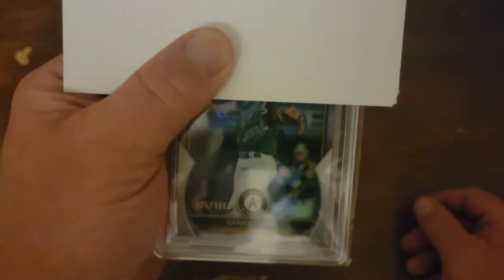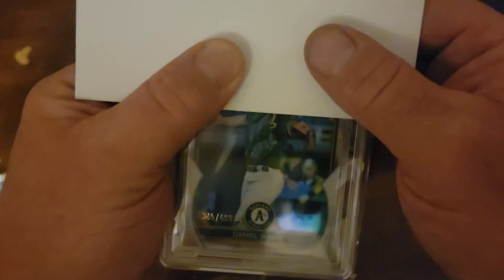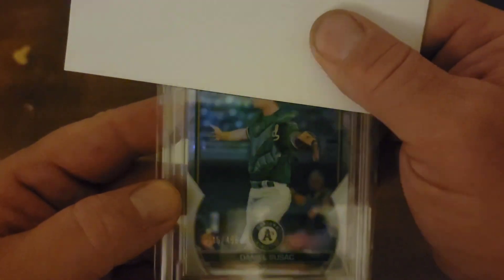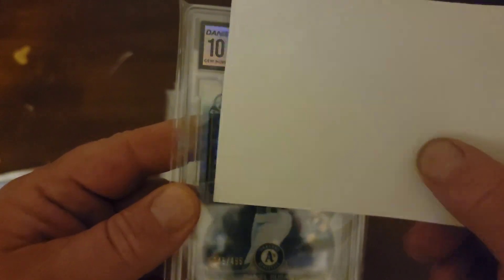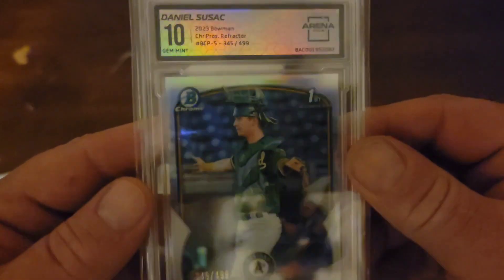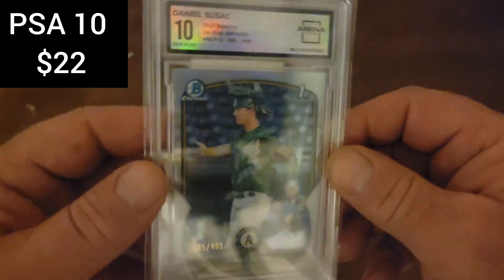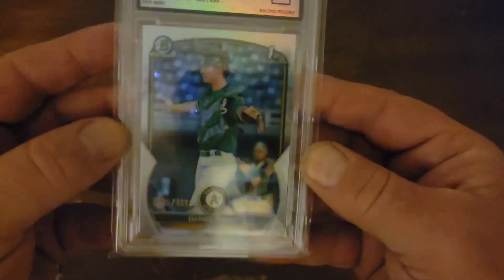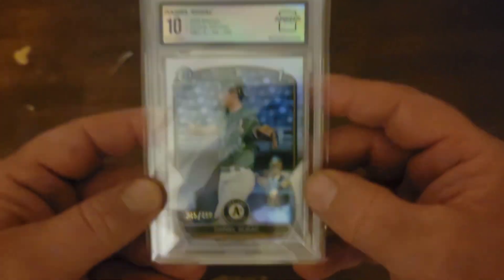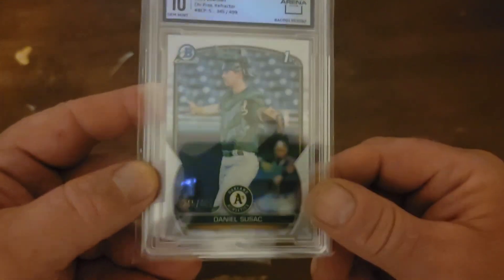Here's one of the ones that we got — this is the Daniel Susek 2023 Bowman Chrome refractor, numbered 345 of 499. And we pulled a 10. Nice. I should be able to flip this card for a good price — I can probably get about 20 bucks for this flipped with a Gem Mint. Centering — ooh, we are a little bit off top to bottom on that. But I'm all right with that.